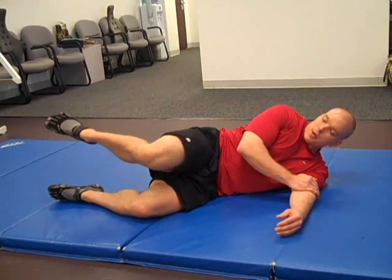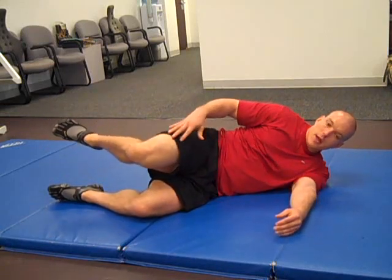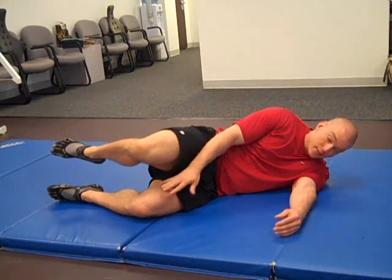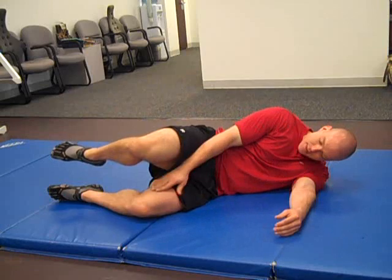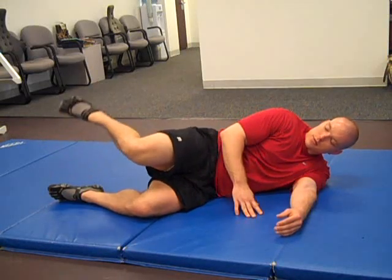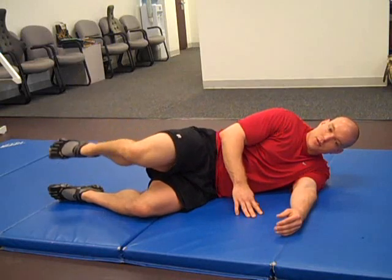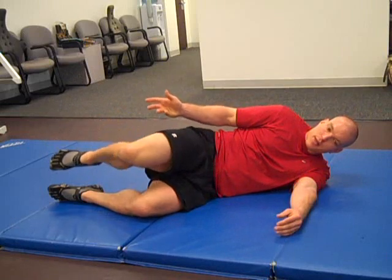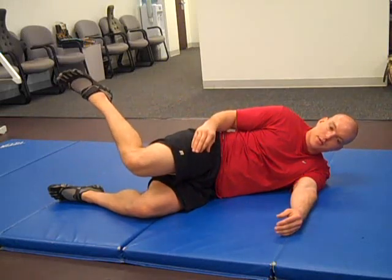Then you're going to perform ten repetitions with your leg abducted — about six to eight inches of distance between your knees — and then rotate. You've just picked your leg off of the bottom leg, and now you're performing that same internal rotation you did in the second position.